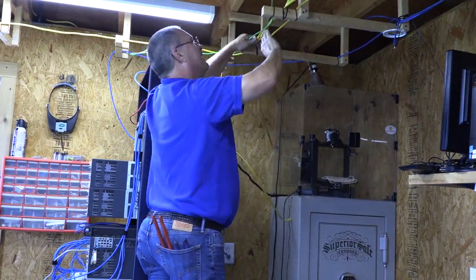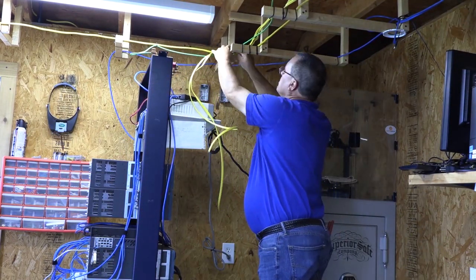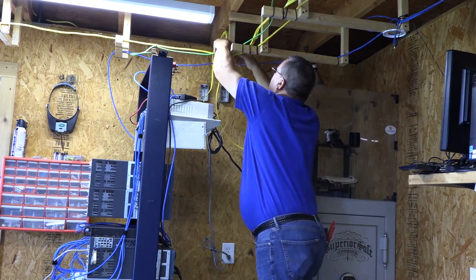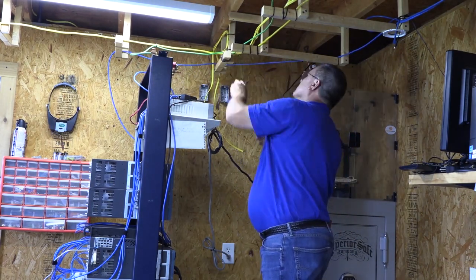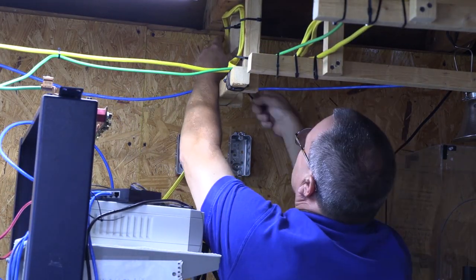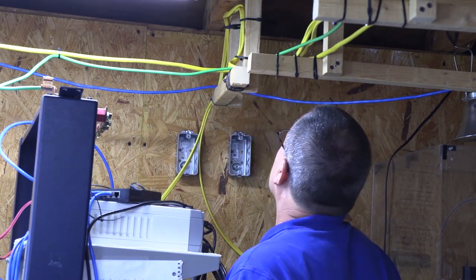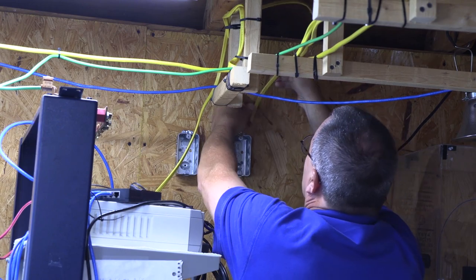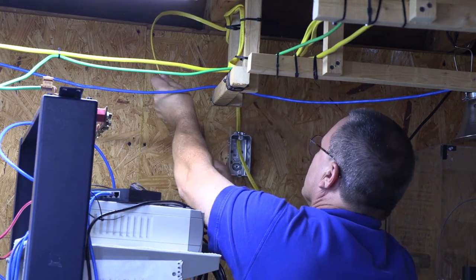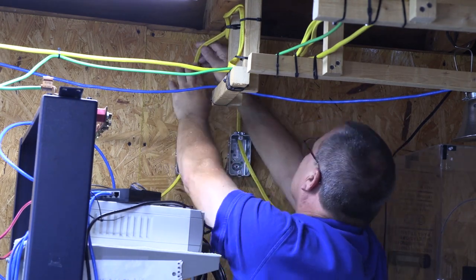Once the wires along the main run are tied down, I can cut the wires to make it easier to route them to the metal boxes. I'm inserting the Romex in the metal boxes through the flex adapters and making sure the Romex is flat with the adapter so it doesn't pinch the wires.